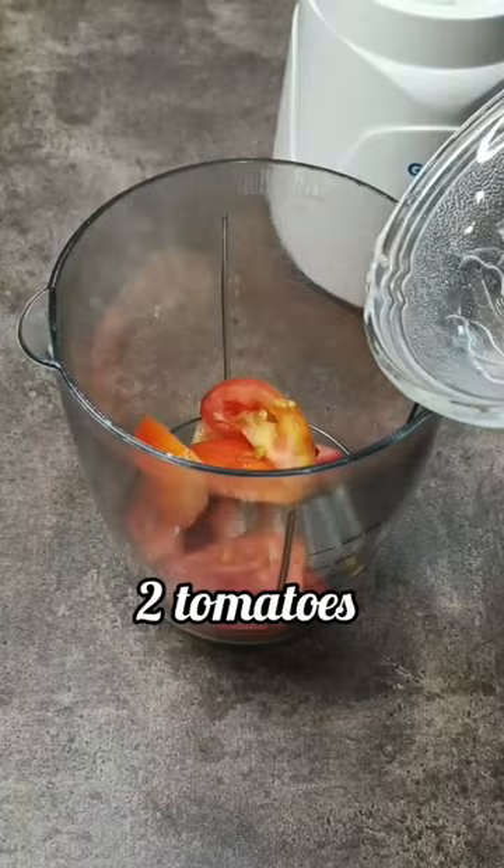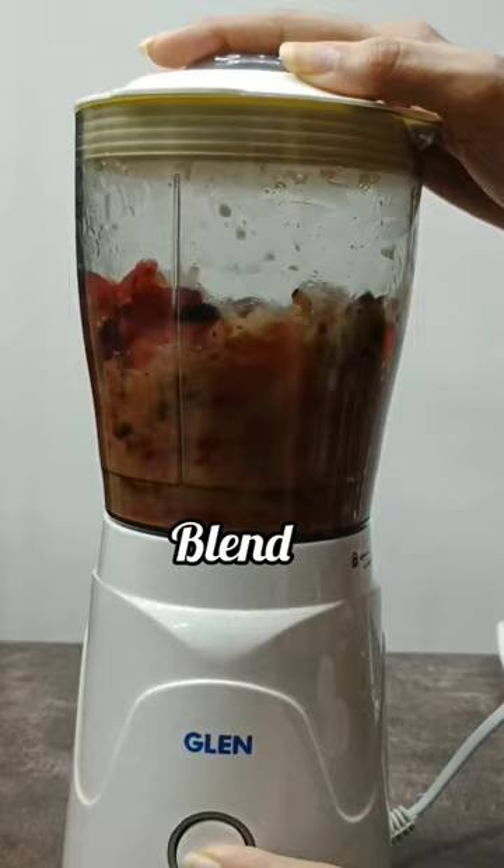For the sauce, in a blender add tomatoes, all the veggies, water and blend until smooth.